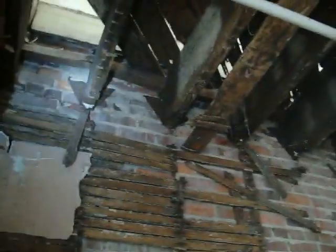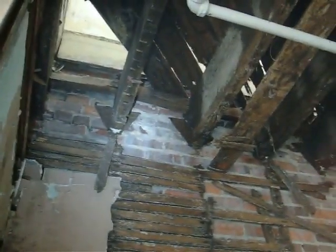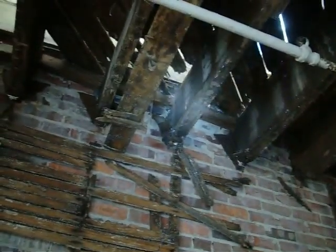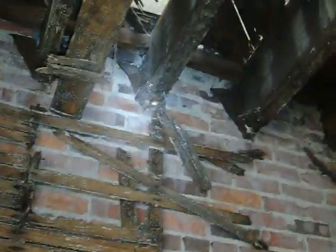One, two — this joist appears to be in pretty bad shape. The joist hanger is broken. Let's zoom in on that — the joist hanger is rusted through. This joist hanger is rusted through. Looks like the bottom of the joist is actually falling out of the hanger. This joist has no more hanger.